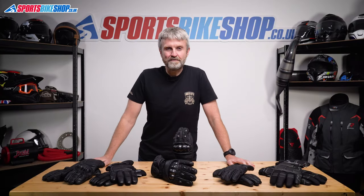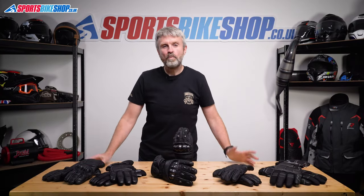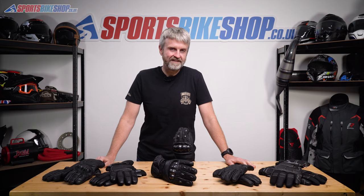Hi, I'm Tony. Welcome to Sports Bike Shop's video about the best winter gloves for 50 quid or less.